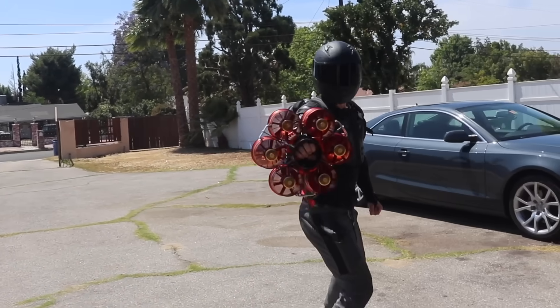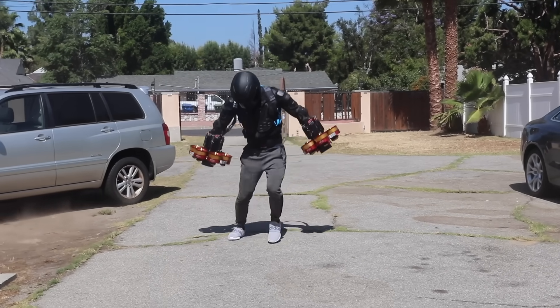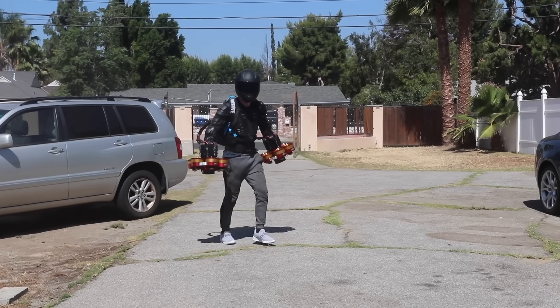It's also got way more power than before. It feels like I'm literally on the moon. Almost fly — I can feel it. We're so close to becoming Iron Man.